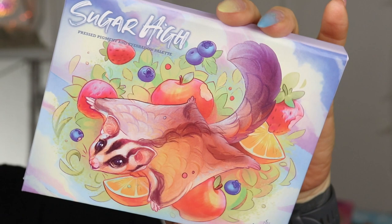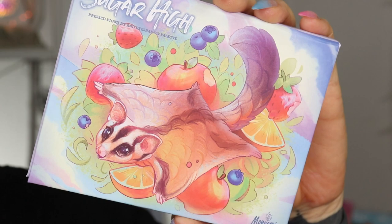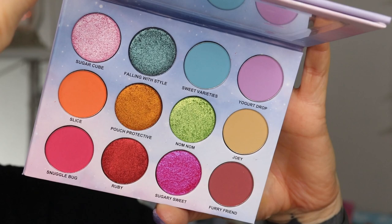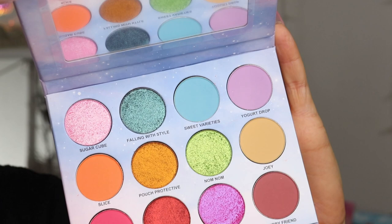Slightly orcish means green — I am a light warm olive, not extremely warm, on the warmer side of medium. The Sugar High palette from Menagerie Cosmetics has very cute artwork featuring sugar gliders. The palette is vegan and cruelty-free, you get 12 shades, a combination of mattes and shimmers, and the pans are removable because the palette is magnetic.